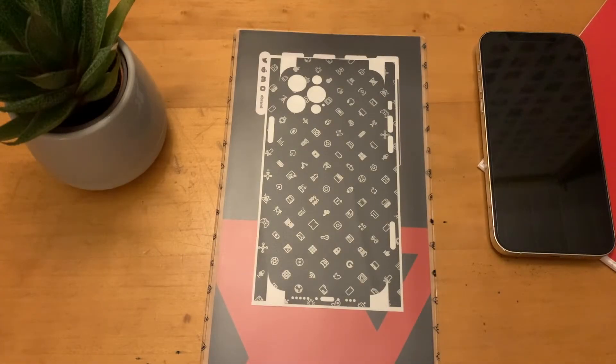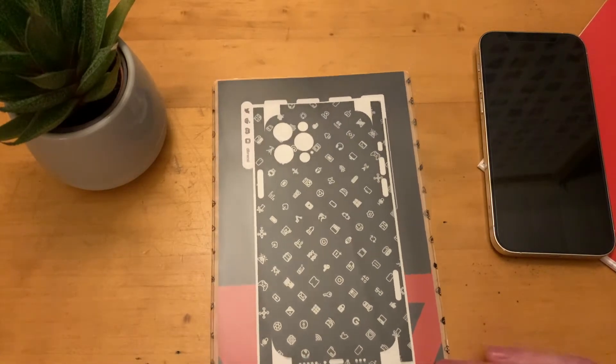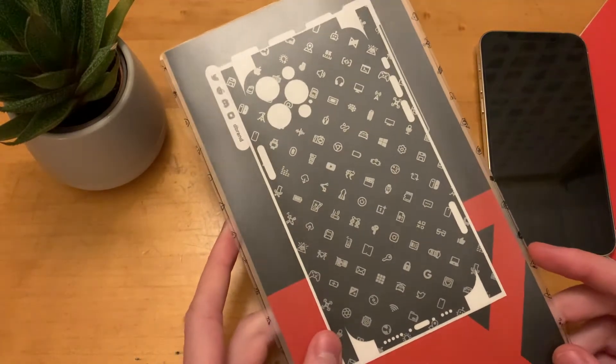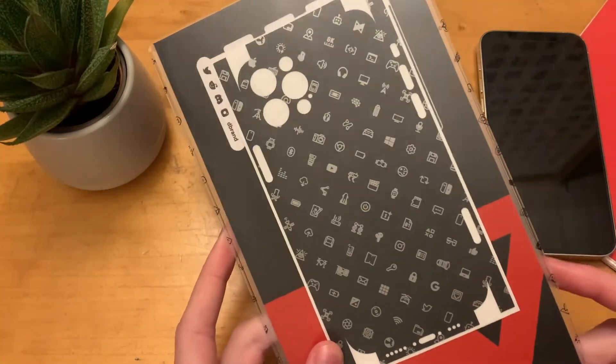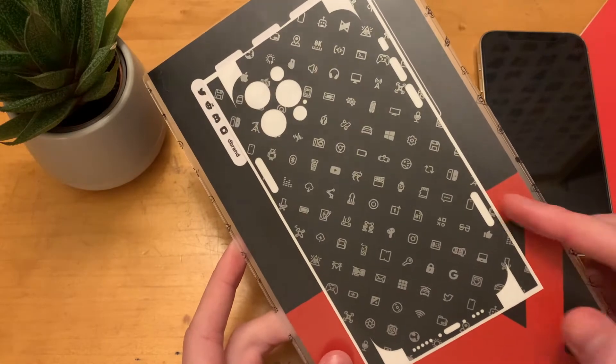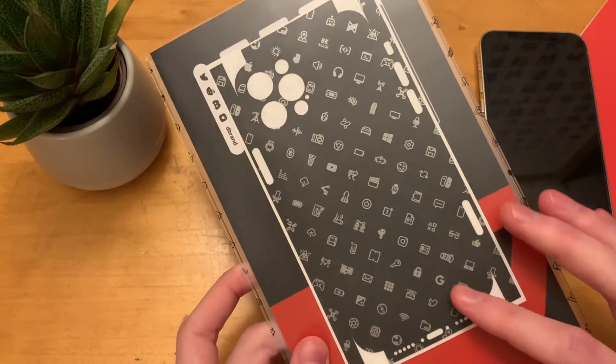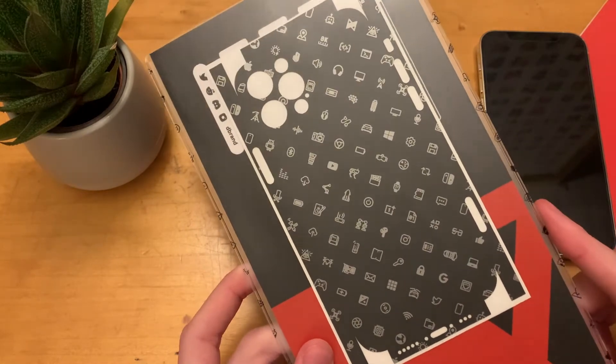Hey guys, Jack here. Welcome back to the channel. Hope you're doing well. Today we've got something a bit different — we're taking a look at a skin from dbrand, and this is one of the limited edition ones, the MKBHD version with the icons pack on there. You can see all the different icons, and this is the new silicone version, so you get the black with the silver icons on there.